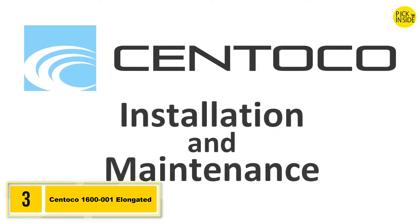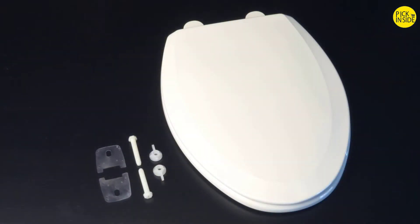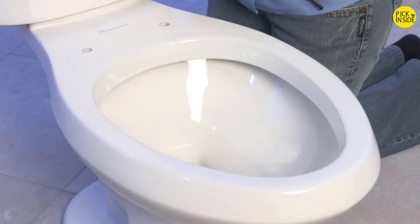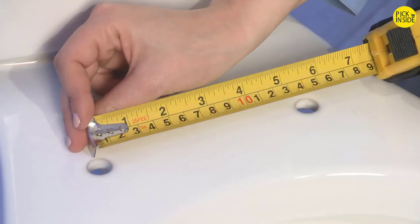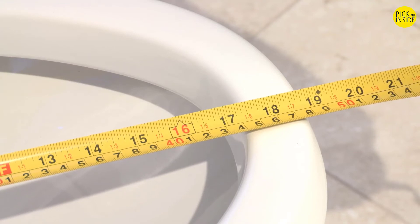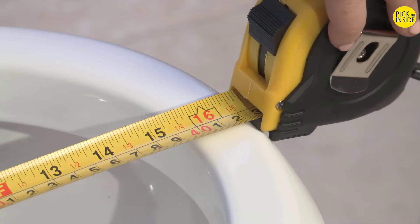Let's take a step-by-step look at how simple and easy it is to install and maintain your Sentoko toilet seat. First, make sure that you have all the parts needed. You will need only one tool: a slotted screwdriver. Next, measure your toilet bowl to verify that you have the correct size seat. An elongated bowl will have the mounting holes 5½ inches apart and will measure 18½ inches from the mounting holes to the front of the bowl. A standard or round-sized bowl will have the mounting holes 5½ inches apart and will measure 16½ inches in length.